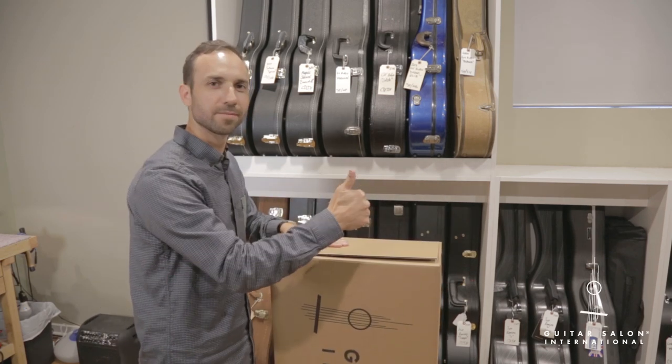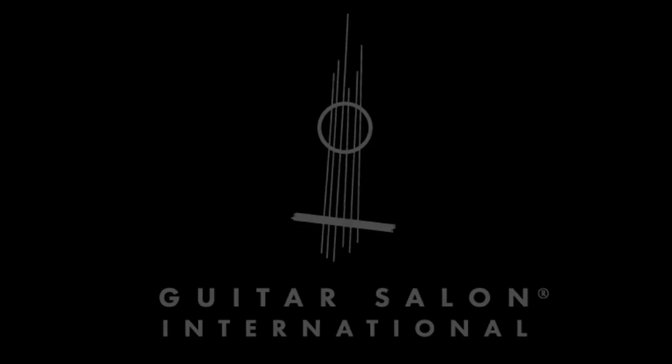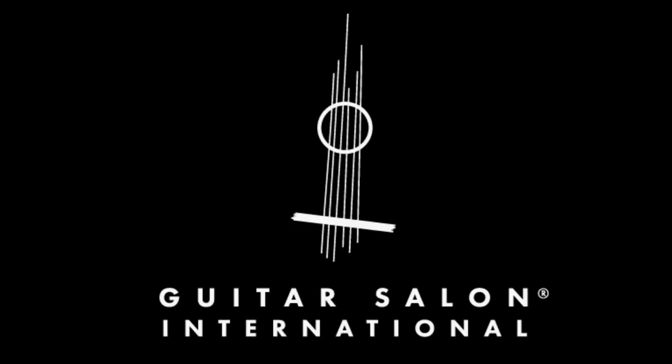I hope this has been helpful, and if you have any further questions, contact us at guitarsalon.com or call us at 310-586-1100 and we'll be happy to help.